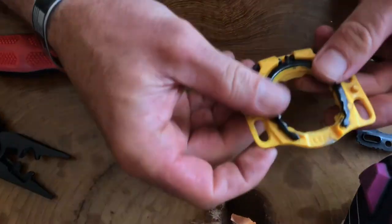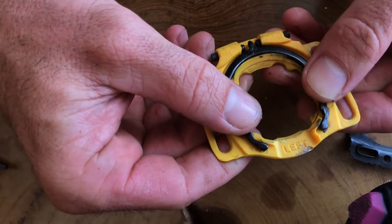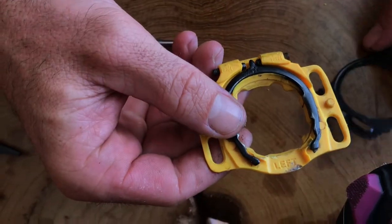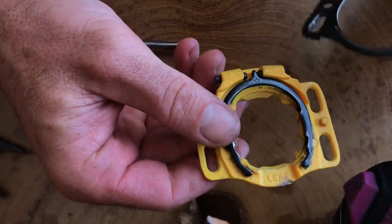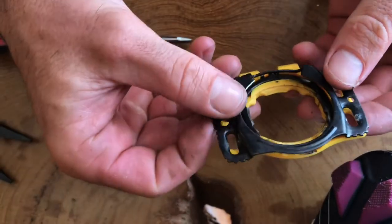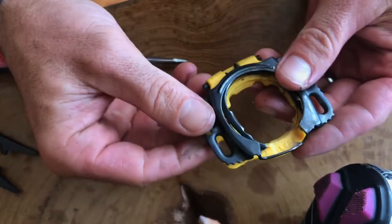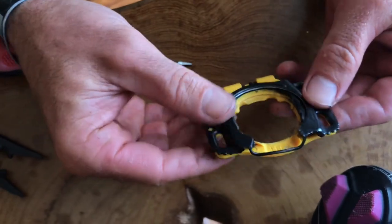When you put it back in here it fits a little looser, and that loose play isn't bad — it's just going to allow the rider an easier time getting clipped in. Now we're going to reassemble the piece back the same way that we got it out.